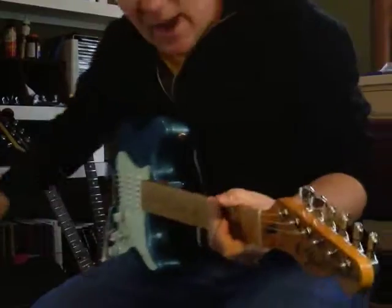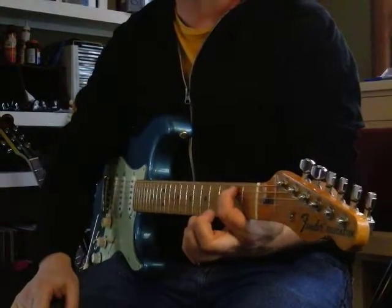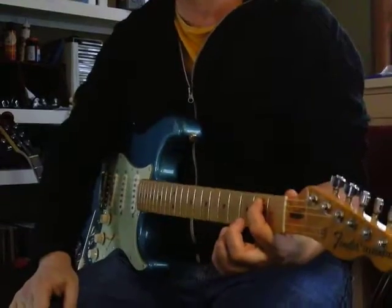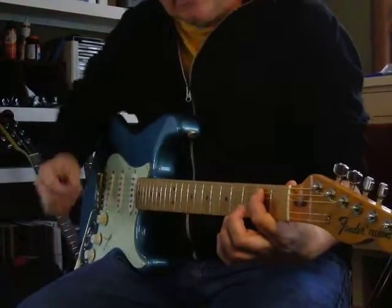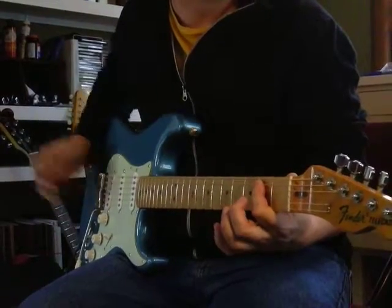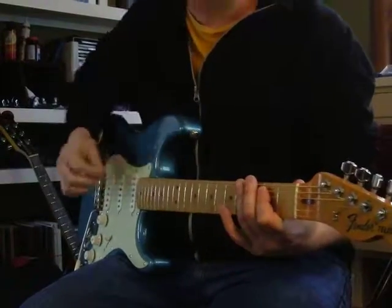To do that, you have to have your index finger anchored at the second fret of the fifth string. That's a B note. So you've got these two notes right here. Leave that finger there if you can.